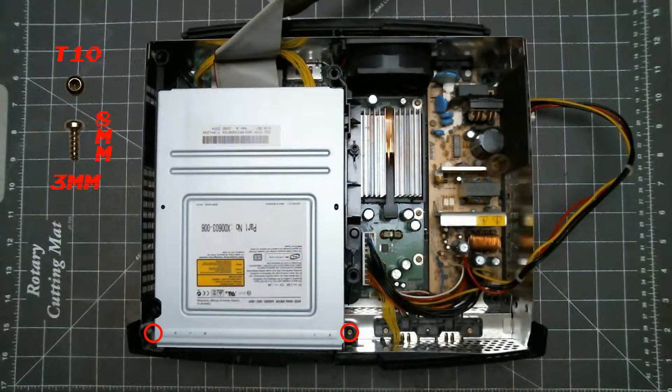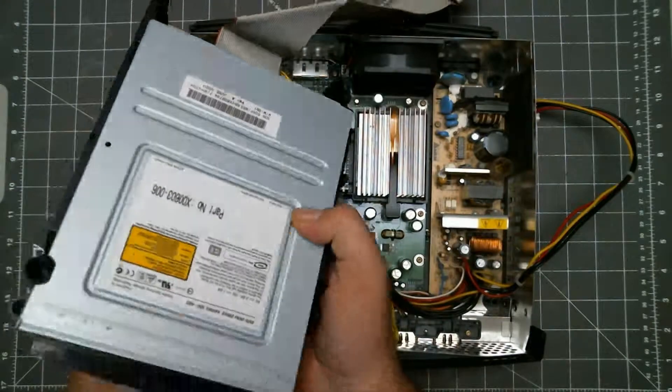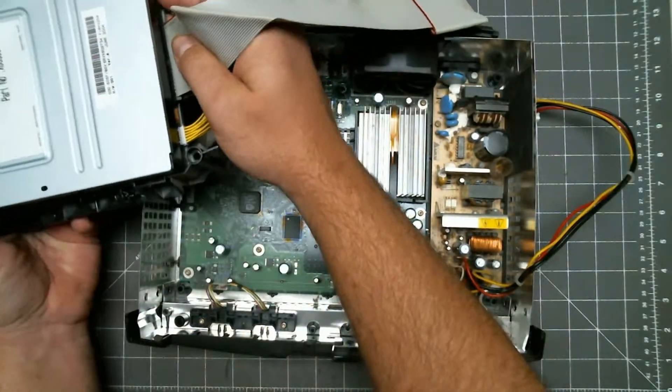Now remove these two screws. I've noticed that on some consoles these two screws can be shorter. Lift out the DVD drive and swing it to one side. That way we can remove these two cables.